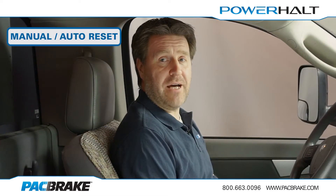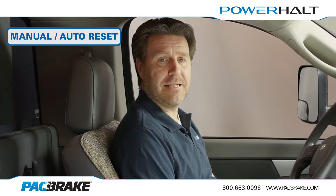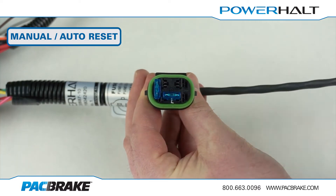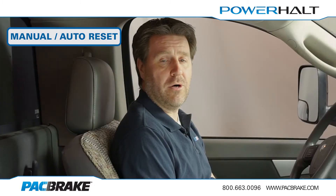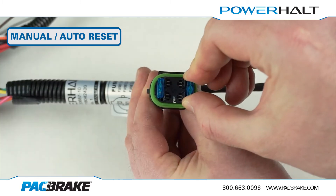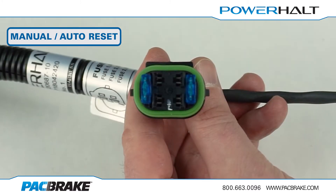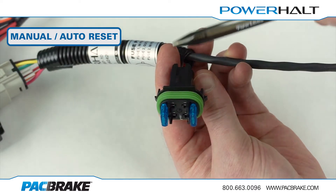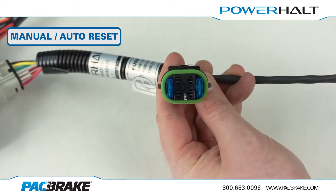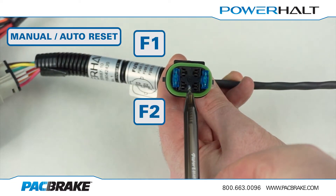For PH3 valves with automatic engine speed sensing, you can switch between manual and auto reset mode by accessing the mode selection box and either: removing the fuse from F2 to select auto reset mode, or inserting the fuse into F2 to select manual reset mode. In case you are having trouble with which fuse slot to use, note that the mounting clip should be oriented upwards at the top. With this done, the F1 slot will be on top and the F2 slot will be on the bottom.